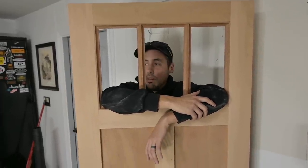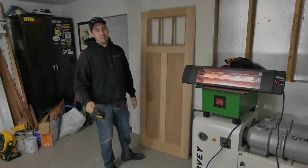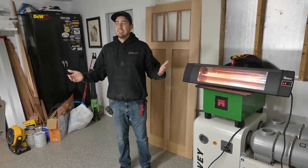On the next episode of this door build, we're going to go get some historic wavy glass and try cutting glass for the first time and install it. Thanks for watching guys and I will see you on the next video.